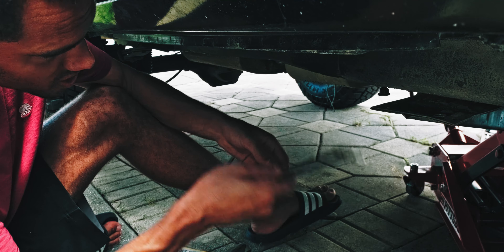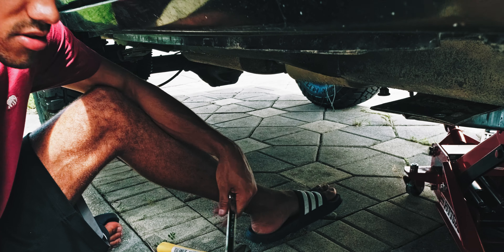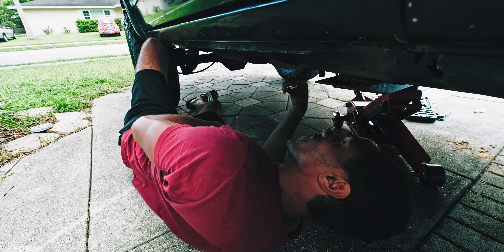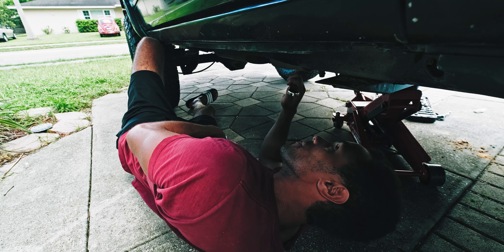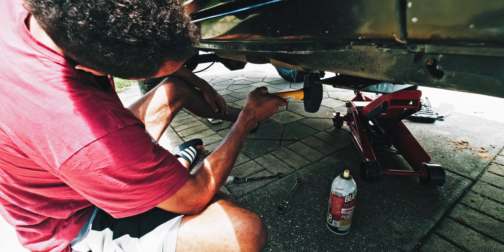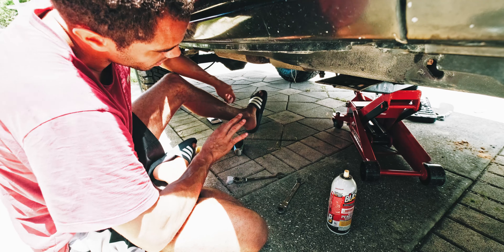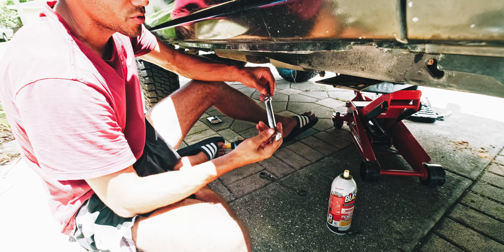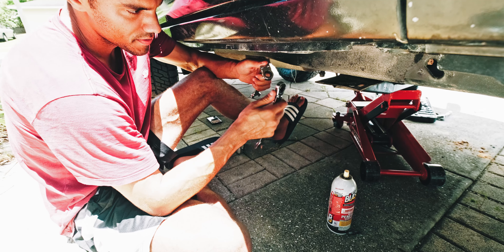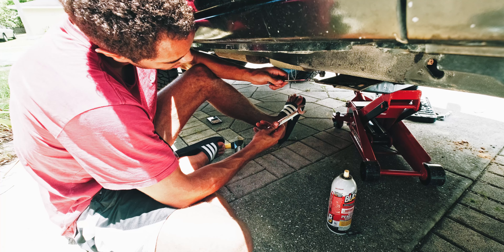I guess what I could have done was put this on first then put the bolt on, so it's on there at all times and then I'd be able to ratchet it — but this is all a learning experience. I'm basically trying not to tighten these bolts to a ridiculous level where I can't get them apart, but they need to be tight enough to get the stud out. If this wasn't a ratcheting wrench I'd be able to get more leverage, but I can't, so we're here using brute strength — getting the workout in for today.